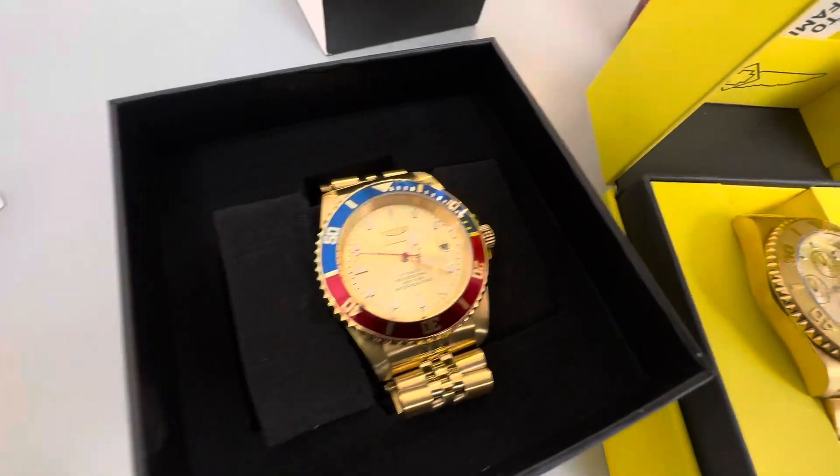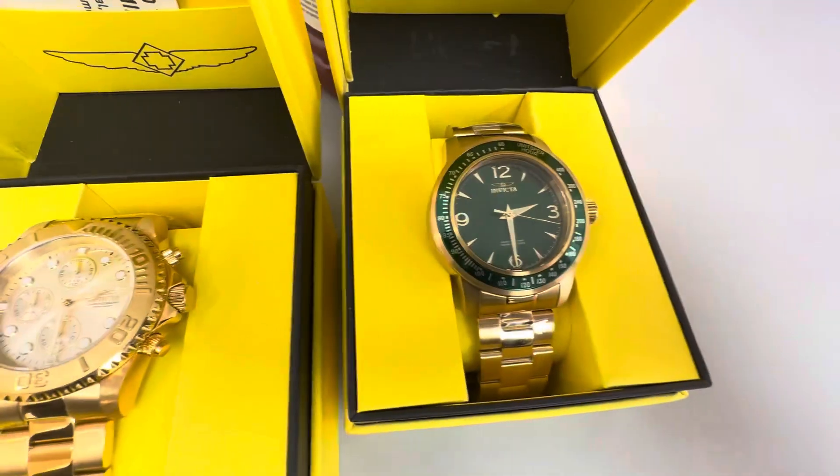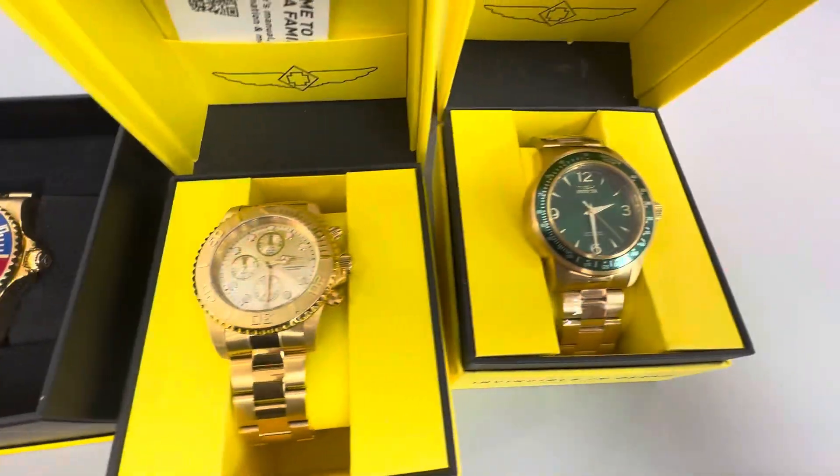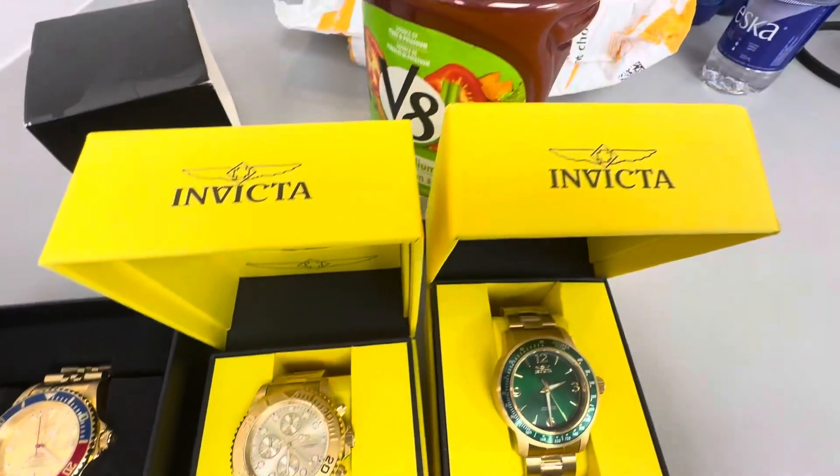I'm going to be going to adjust these at the watch guy — I brought four watches the other day, and I'm going to bring in three more. I kind of like these watches and they're a good price.